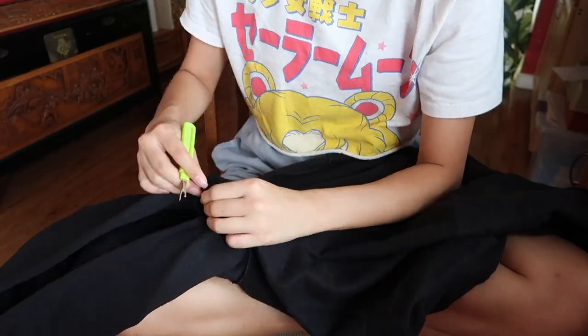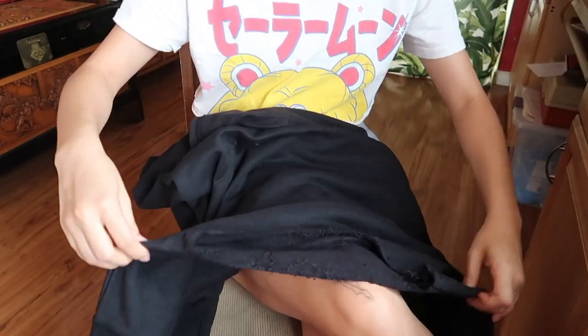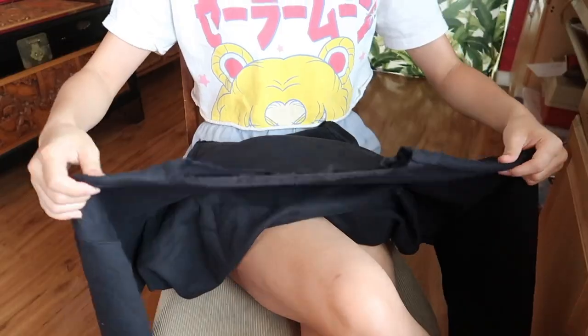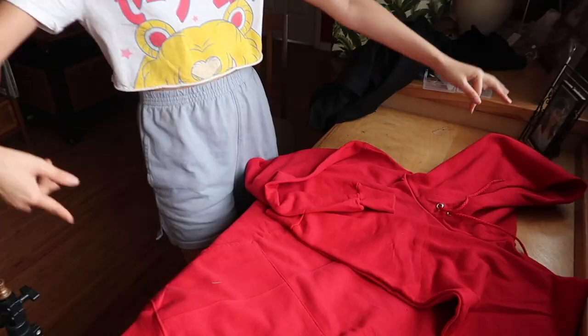We shall begin by busting out our trusty old seam ripper and ripping the hood off the hoodie. Quick question — if no hood on hoodie, still hoodie? Anyway, you're gonna remove the hood and the cuffs from both the red and the black hoodie.